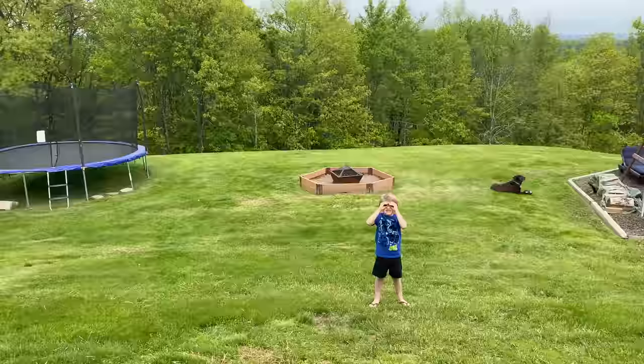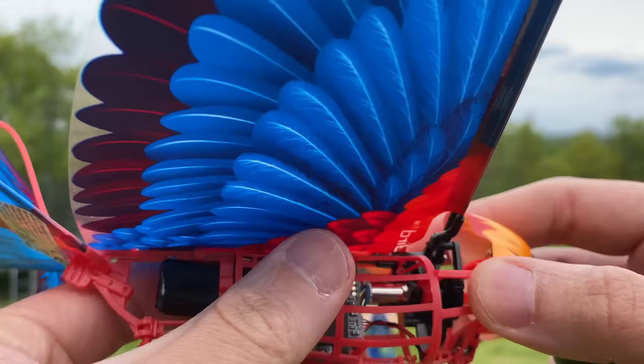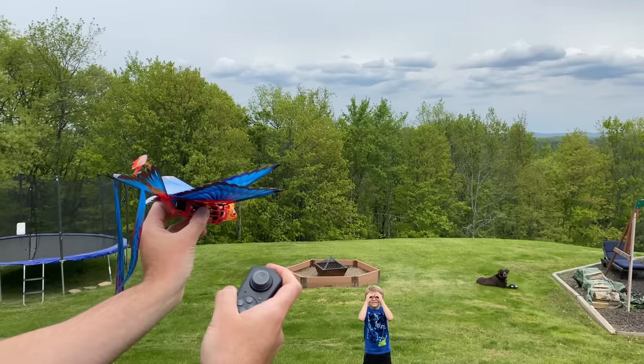All I have to do is press this button on the bottom here which turns it on — you can see there's a green light. I just put batteries in the remote and we've got a green light too. It told me just to toss it and then press the button. Oh my god, okay — I'm gonna start flopping the wings now and toss it. I gotta aim it, you guys can't see anything!